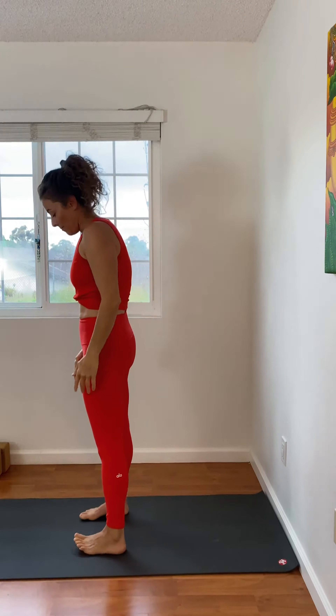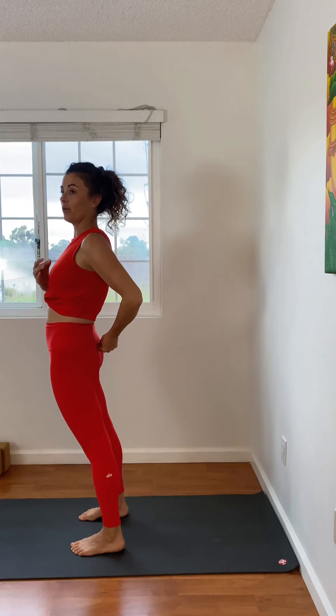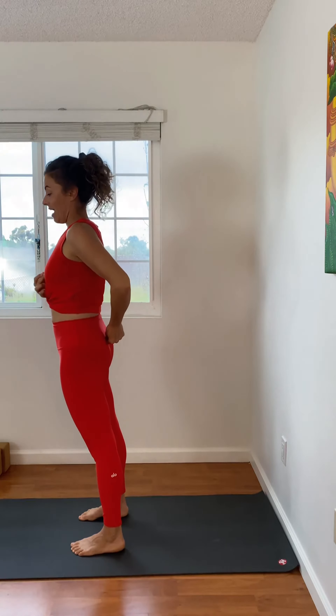A lot of that movement in coming up is a little bit of a push with the fingertips. But I'm thinking about my body as a chain — I'm pushing my pelvis forward and that action pulls my spine up.